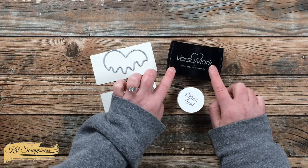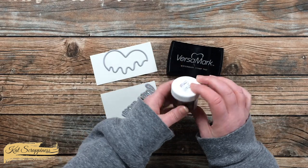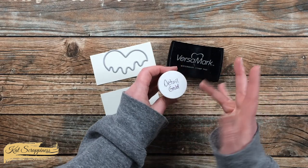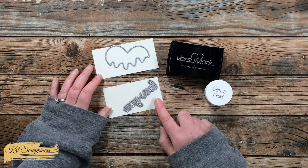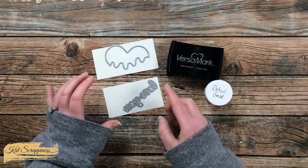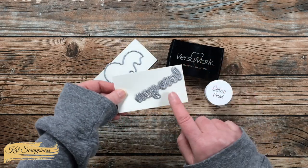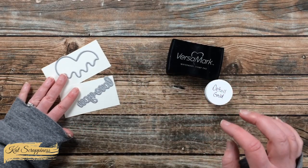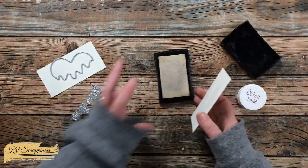To get started, I got out my Versamark ink pad and my detail gold embossing powder. You do not have to use detail — you can use regular — I just like how this is a little more mottled. Then I got out two scraps of off-white card stock that were big enough to fit the dies and leave me a little handhold on the left side to hold while embossing.